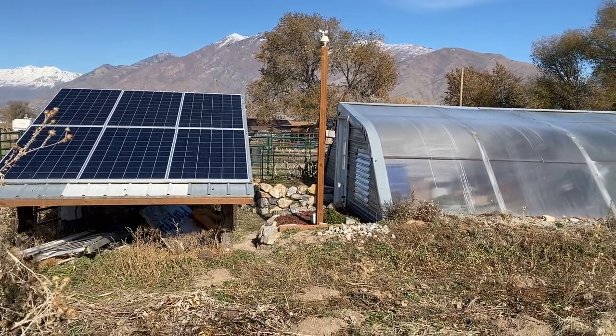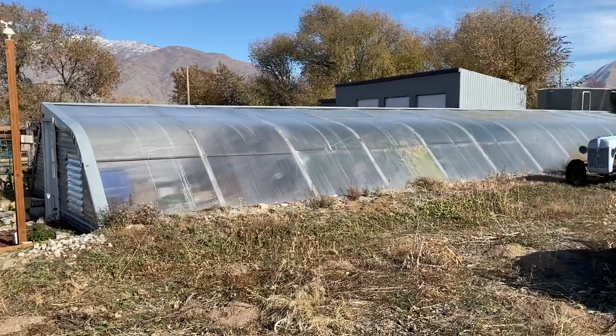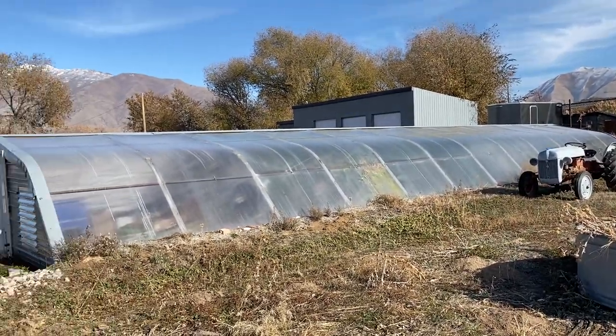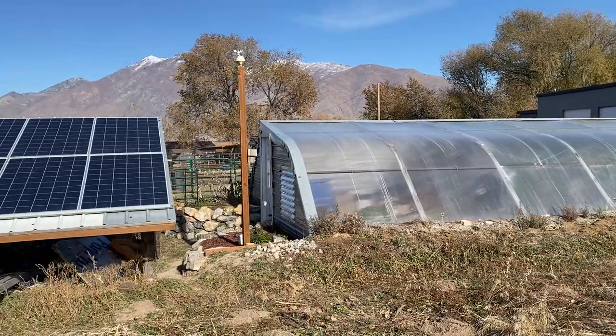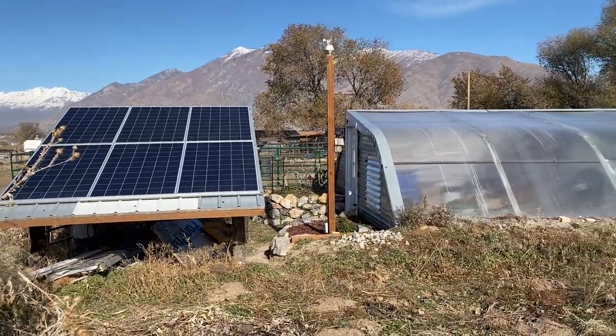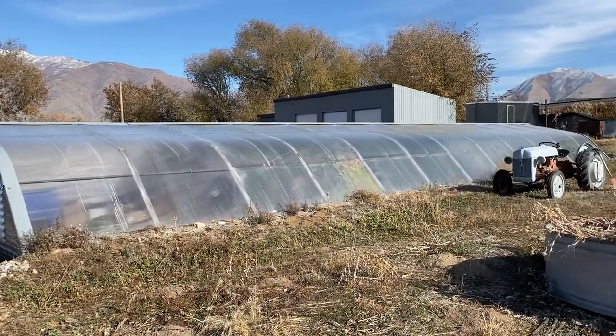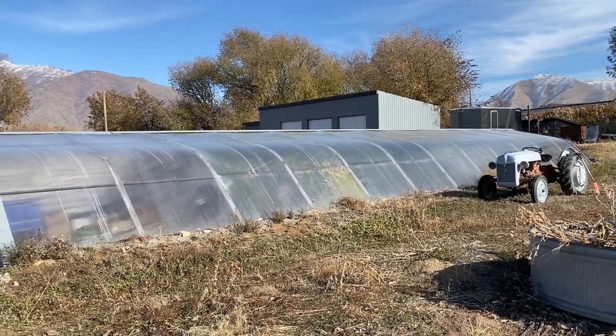Thought I'd do a quick update on the geothermal greenhouse. It's mid-November, and it's been cold here lately — maybe 30 to 40 degrees Fahrenheit as a high and into the teens overnight, which is a little colder than normal for November. But we're in full winter mode because of it.